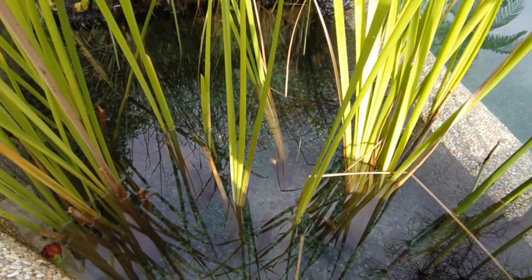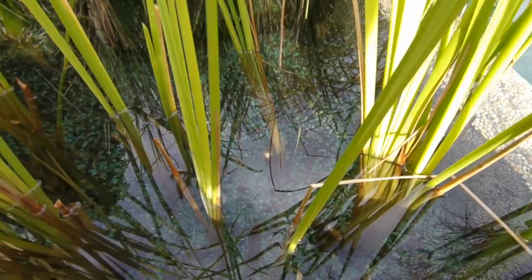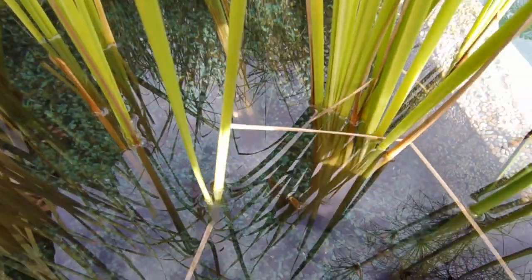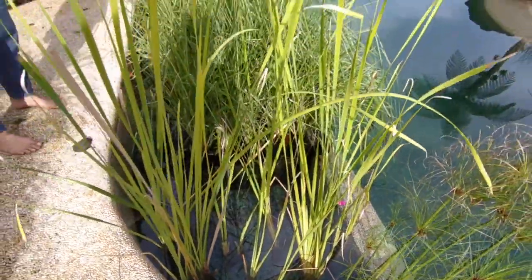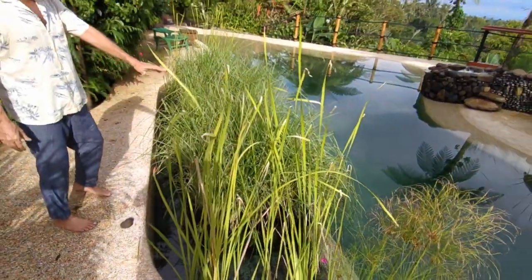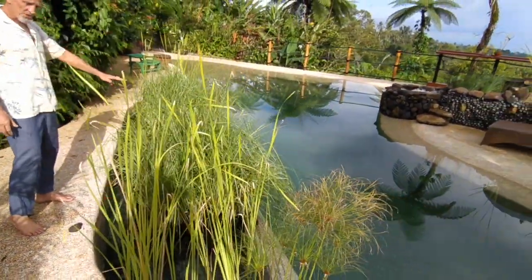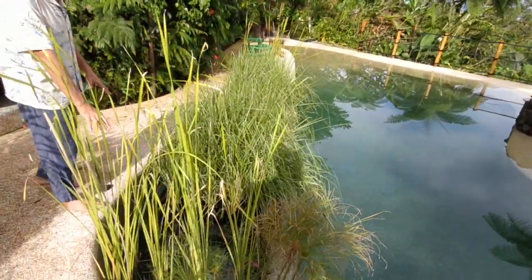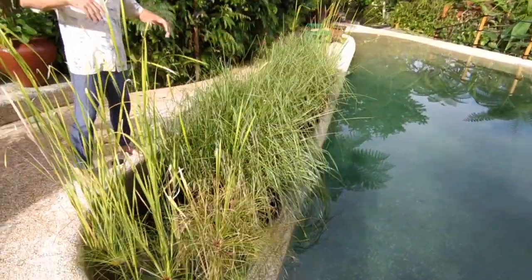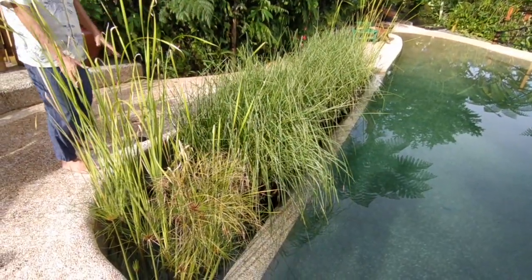As you can see, the water in this pool is very clear. It's been running for three months now with very little maintenance involved. What we're looking at here is the wetland. This uses vetiver grass floating on pontoons, and these reeds and papyrus planted in their gravel bed to help clean the water. It's natural processes that keep the water crystal clear like this.